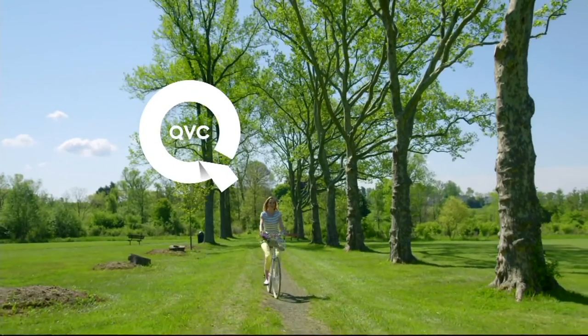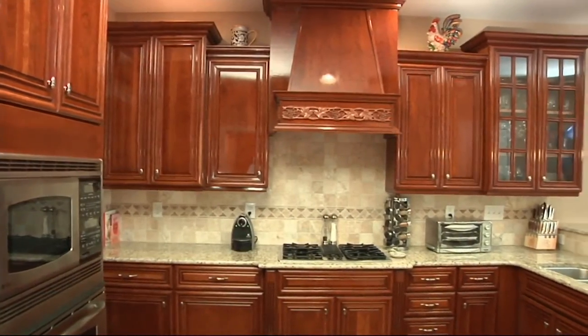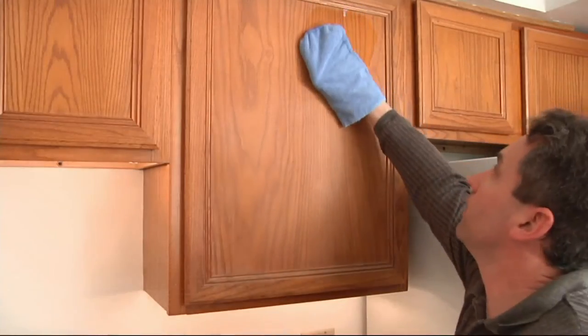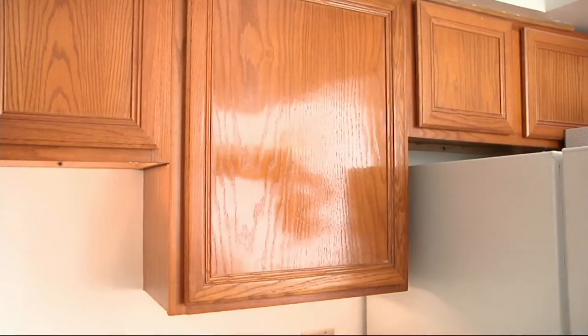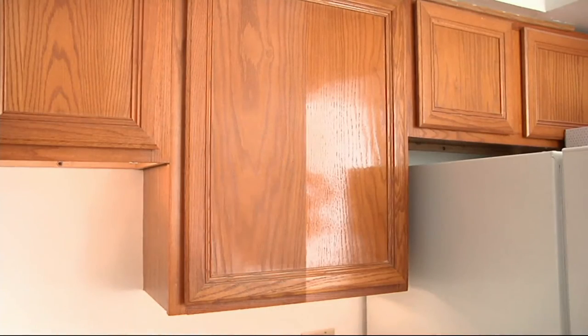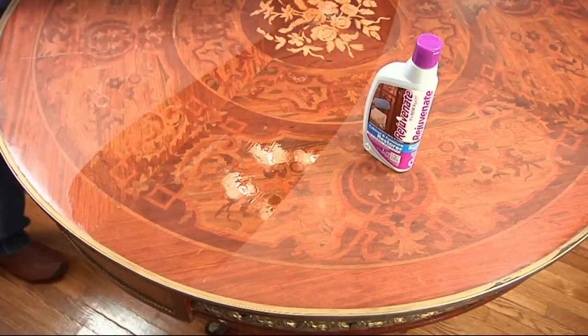Coming up, we've got brand new Rejuvenate — our 32-ounce cabinet and furniture restorer with microfiber mitts. It's actually two mitts; we just couldn't fit the other S in there. If sold separately, $34.12. We've got that on the way with our Clean It Up show.